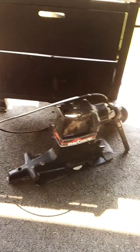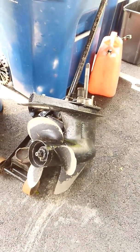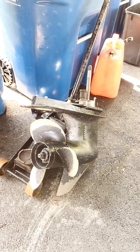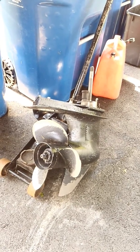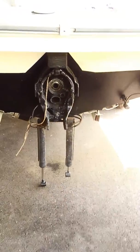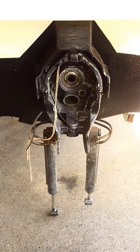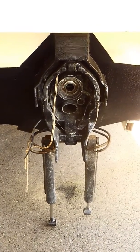Here's the replacement out drive — lower unit. It's all got a new water pump, new seals, everything. We got new universal joints in it, been resealed, and she's all ready to go. But in the process of this, I wanted to go ahead and change the bellows, the water pump hose, and the shift cable just to get it all done.